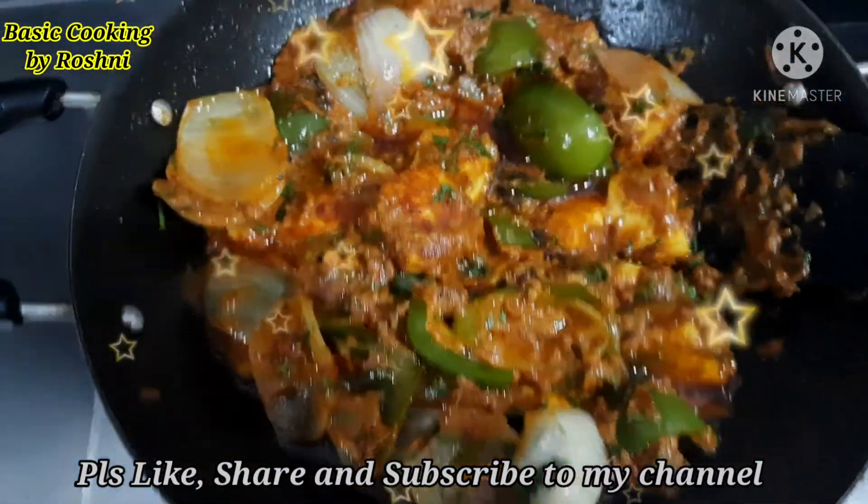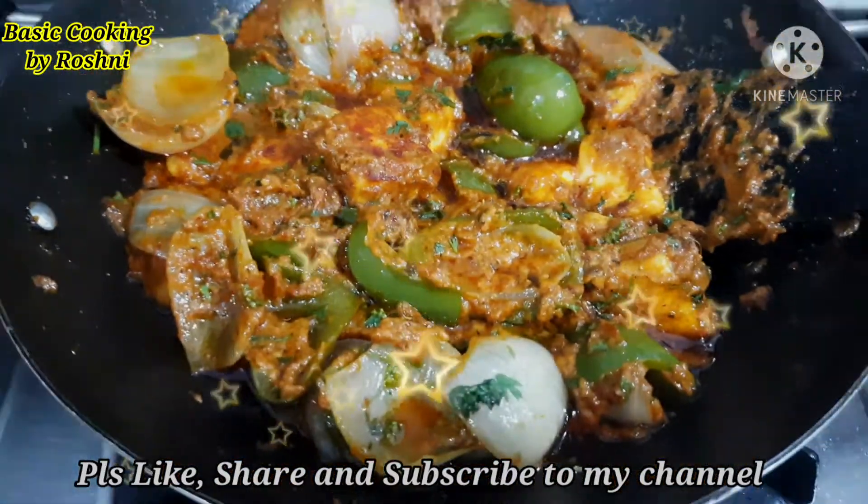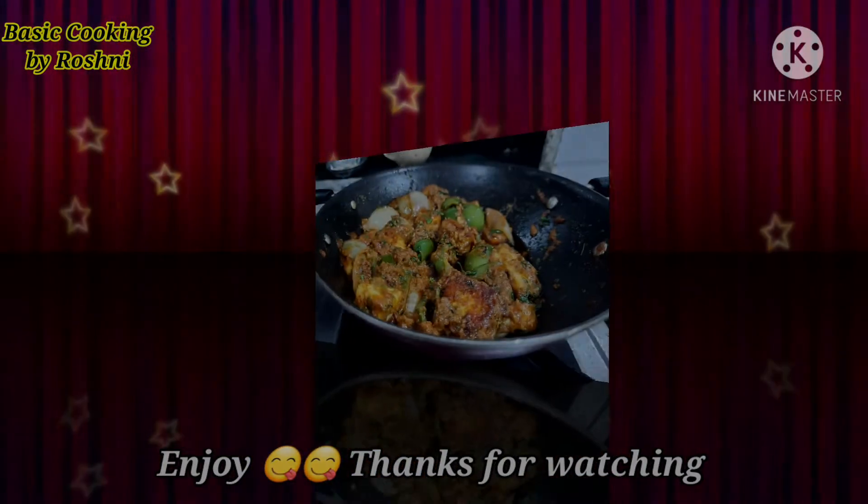Please like this video and subscribe to our channel. Then we will see you with a new video. Thanks for watching!